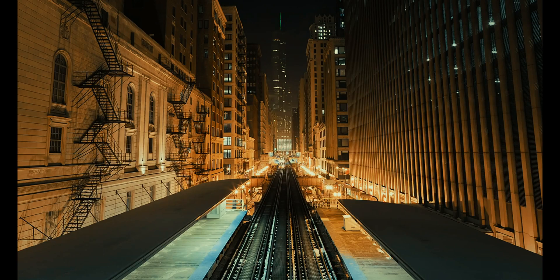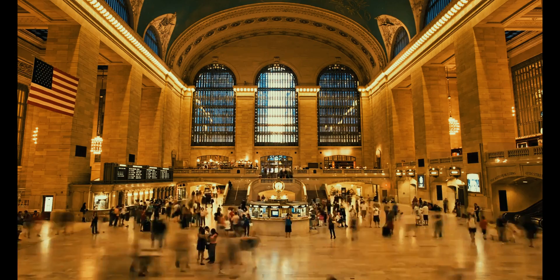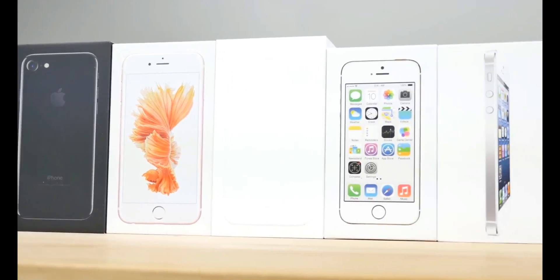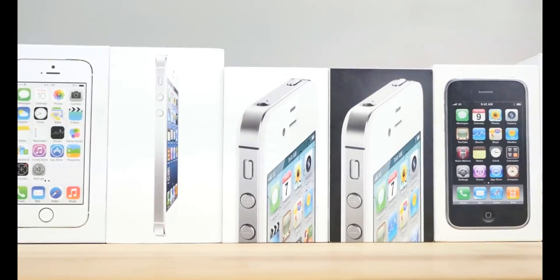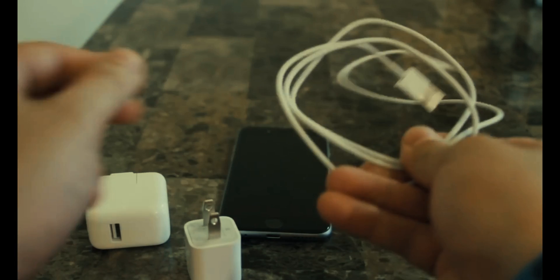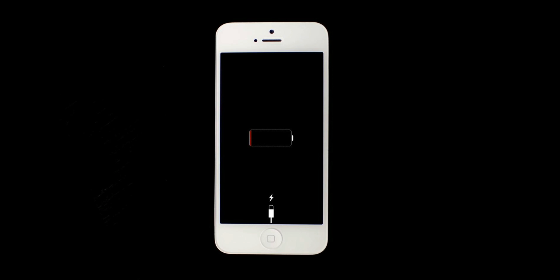With all the advances in the mobile technology field, you still have to charge in an old-fashioned way — through cords, cables, and adapters — and sometimes this just isn't an option. You can't find the electricity source, need a different cord, or you simply forgot to charge your phone.